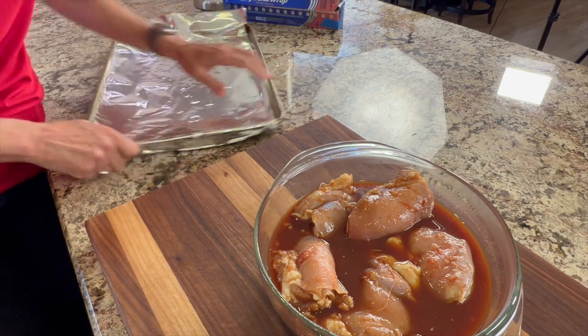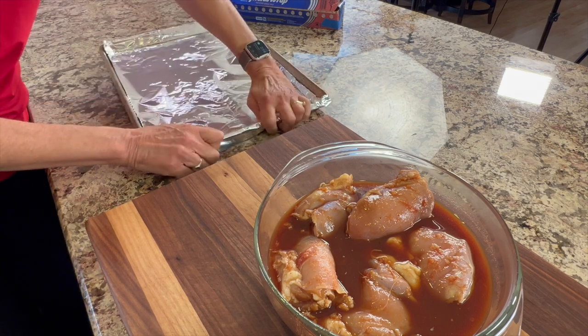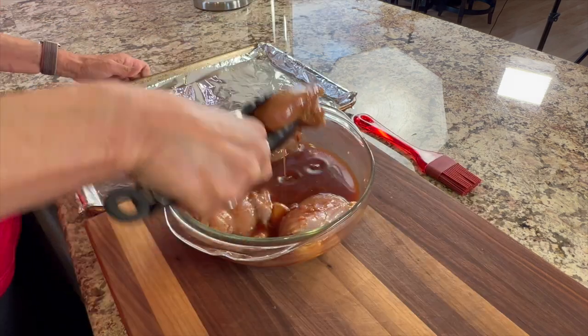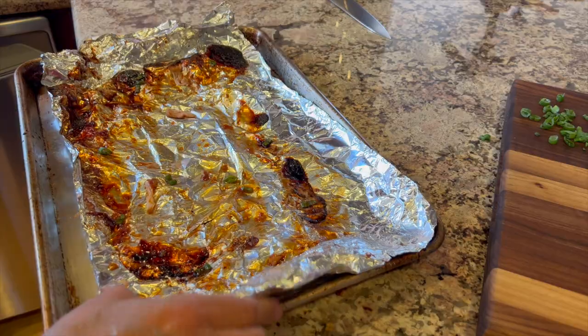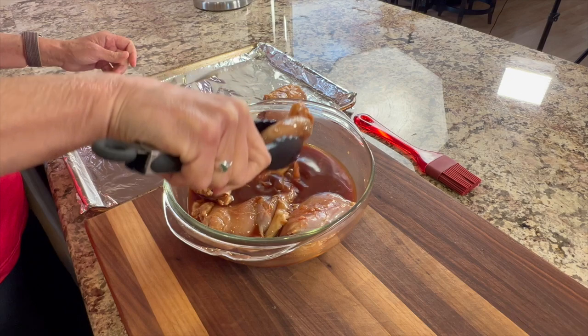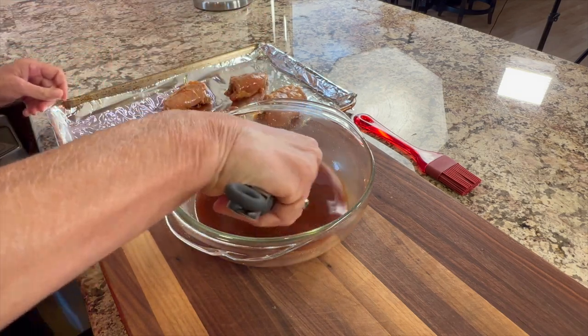Cover your baking sheet with foil to make cleanup a lot easier, because whenever you have sugar in your sauce it's going to stick and be difficult to clean. This is how easy cleanup is after you make this dish. If you decide to barbecue this instead, keep that in mind — the sugar is going to stick and probably make a bit of a mess on your grill.